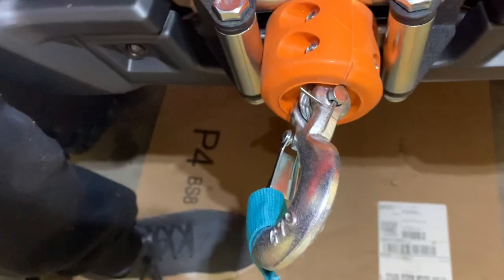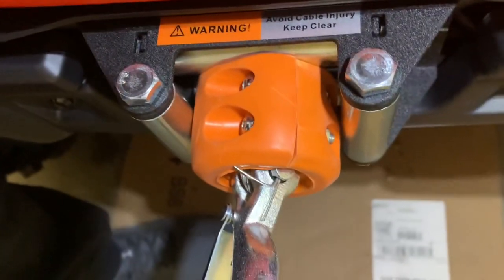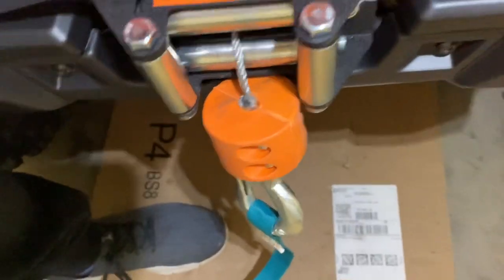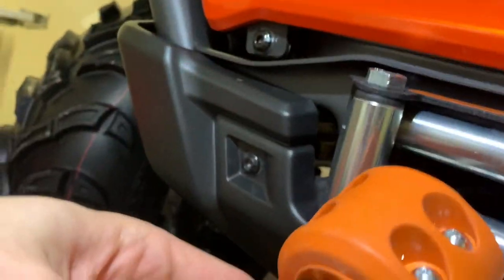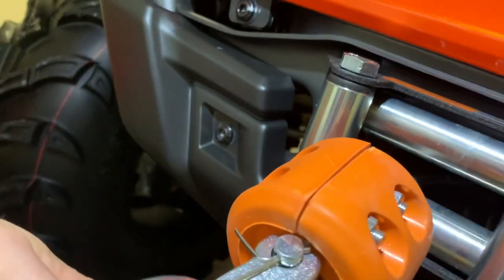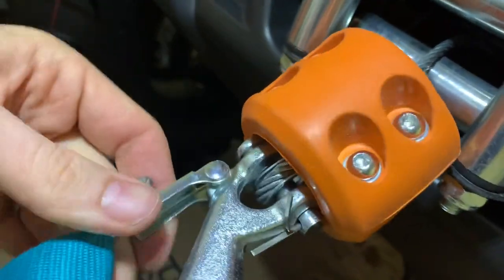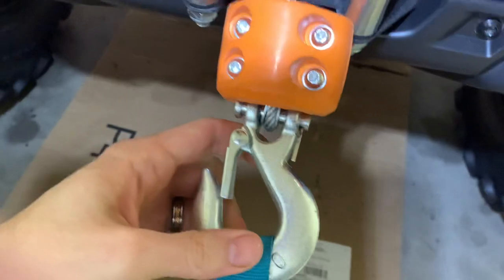Nice cushiony thing there. It looks like it probably could pull right through it if I kept going, but at least I'll hear an awful strain from the motor. For all intents and purposes, I'll try not to get as close as I can. I'm not really a hundred percent sure how to properly install these — I didn't look up any videos or anything, and it didn't come with any instructions. But yeah, that should do the trick.